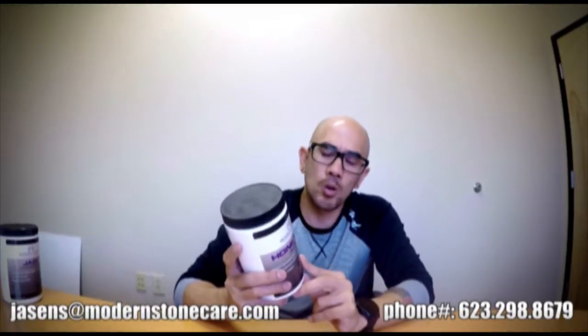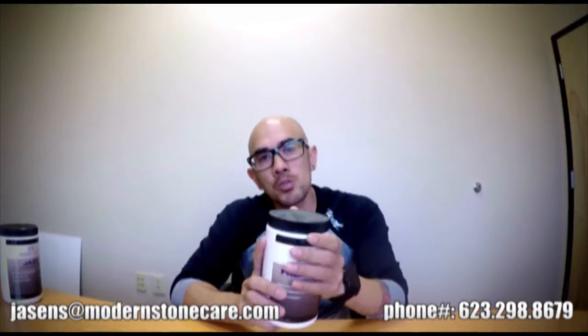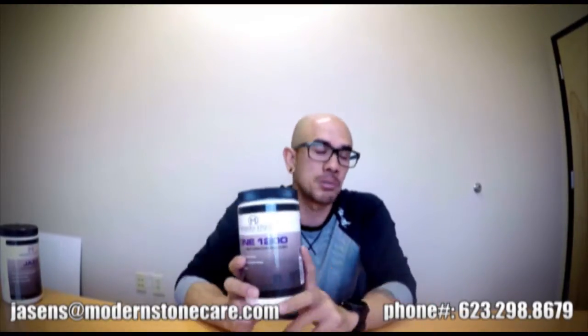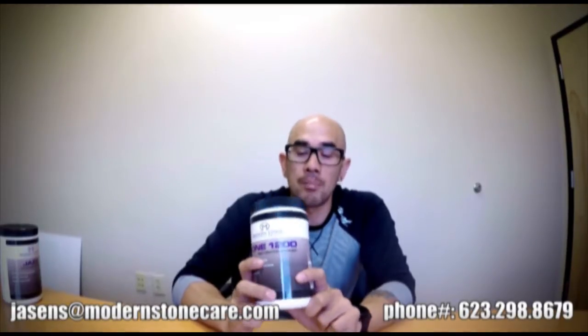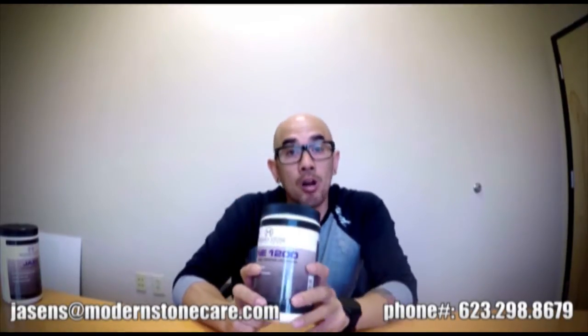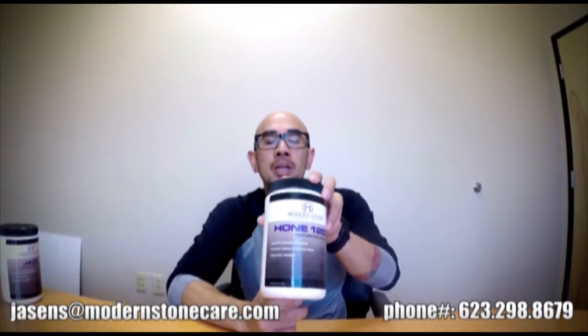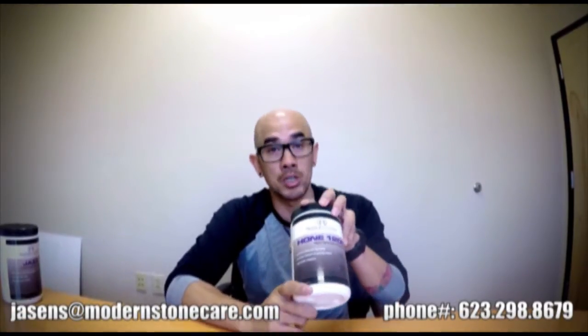If you guys have any questions about the process of using honing powders, I'm not going to get into the process during this video, but you can always call me and we can talk about how to use honing powders, when you would use them over some of the other types of abrasives, and how they might be beneficial to add to your arsenal. Again, that's the Hone — I'm using the Hone 1200 as my example here, but it does come in 150, 400, 800, and 1200 grits.